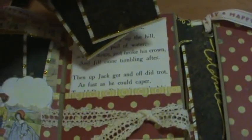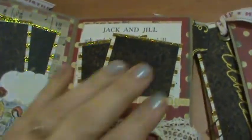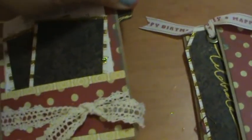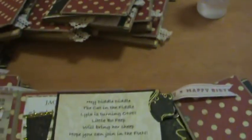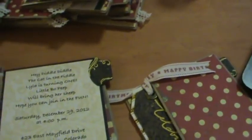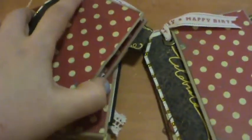I used the nursery rhyme saying — sorry about the phone — and then on the side there is the invitation details. I'll just go real quick through each of these so you can see the nursery rhymes.